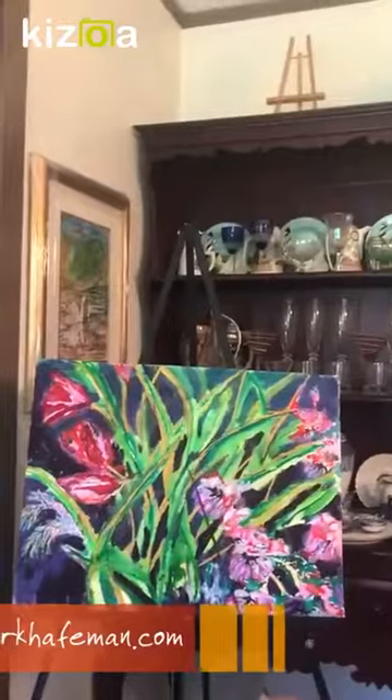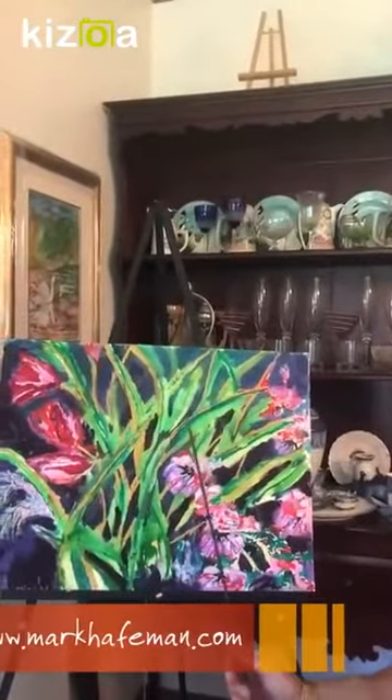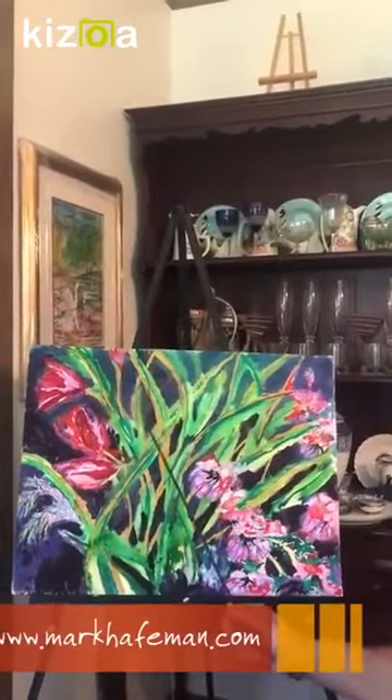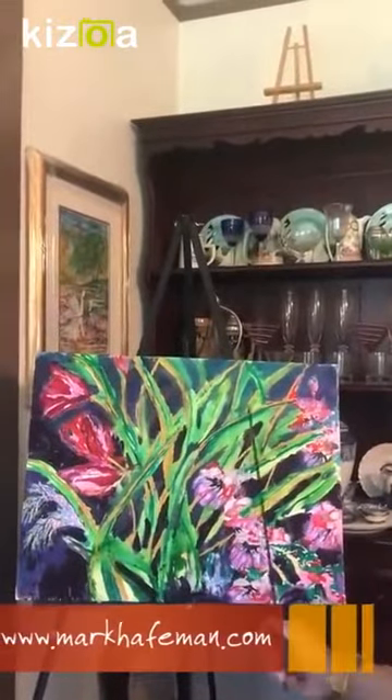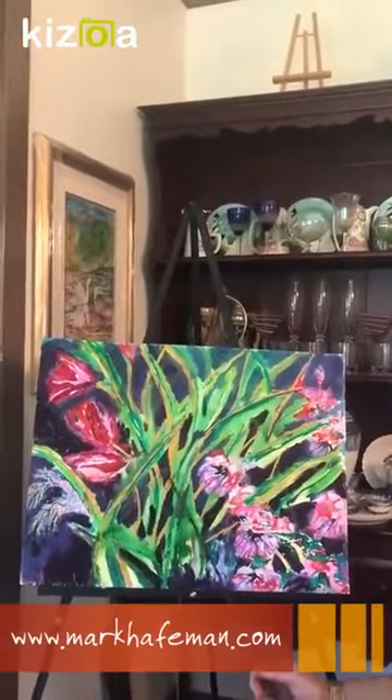A lot of this is sort of an exercise in overlapping — having something look in front of and something look behind. Sometimes I have subtle ones back here that are very hard to see, that look clearly behind little spots here.